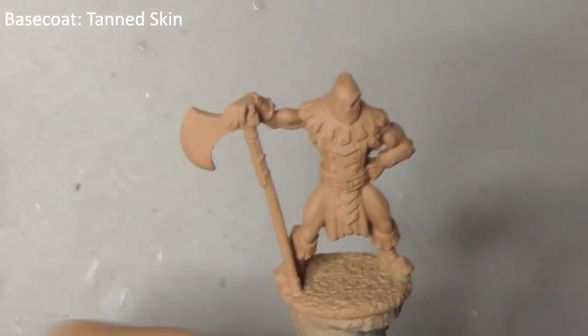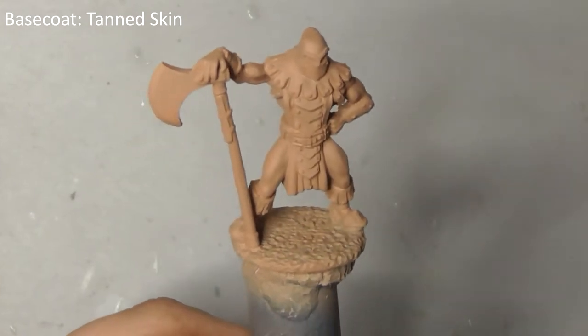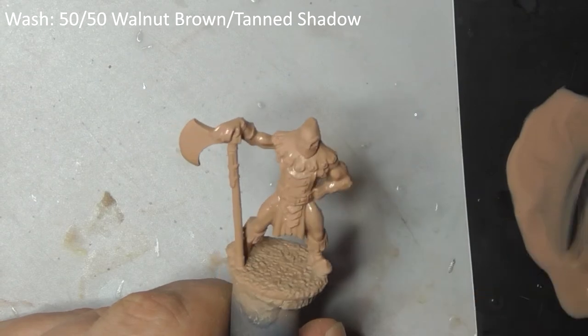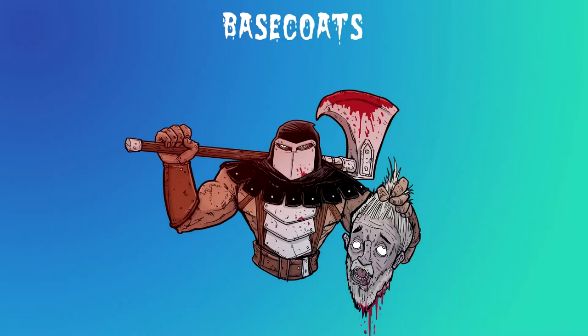I've base coated the model here with tanned skin using my airbrush, but you can do this by hand if you don't have one. First off, mix up a thin wash of walnut brown mixed with tanned shadow and wash this all over the model. We're doing this first before any of the other colours because so much of the model is bare skin, it just ends up being less messy this way.